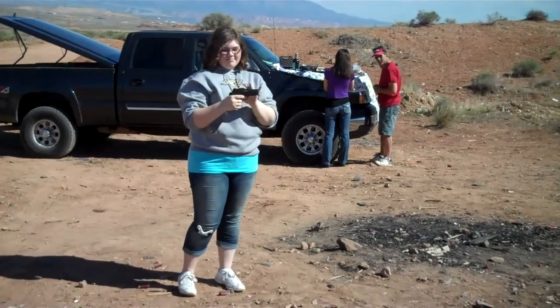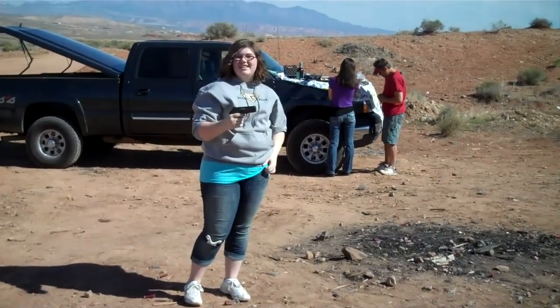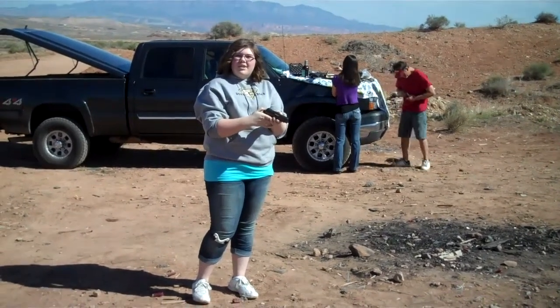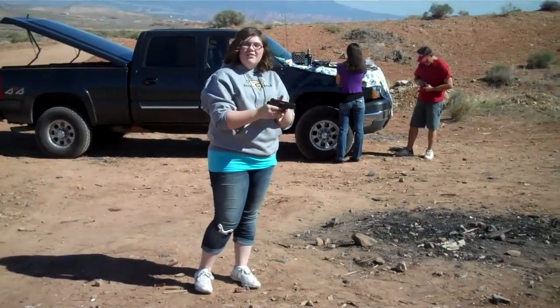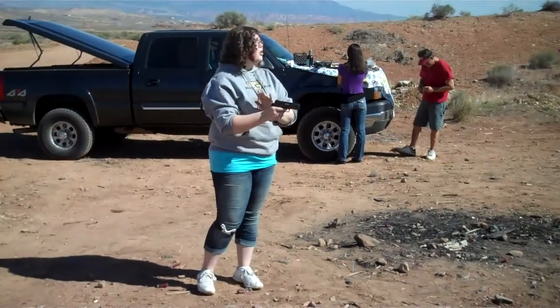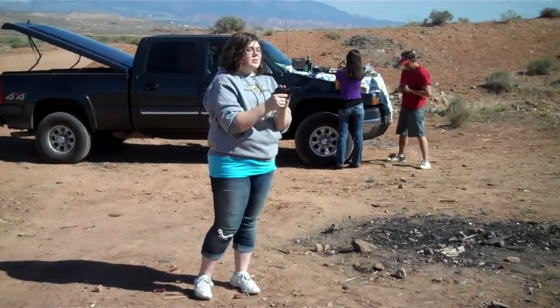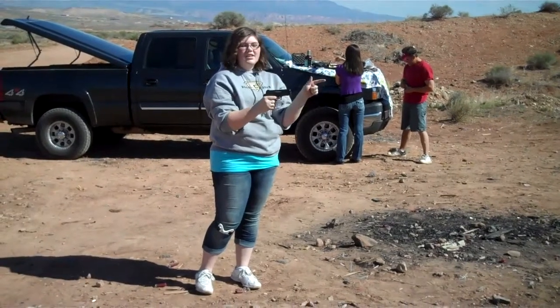This one has a really bad kick on it. That's why it used to be used — the policemen used to use it, I believe — and because of the kick you almost have to re-aim. But they used it because basically once you shot something, it was down.